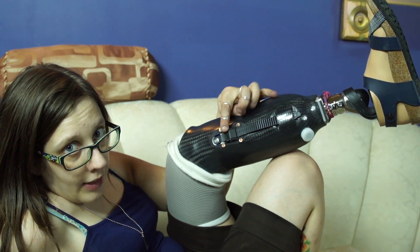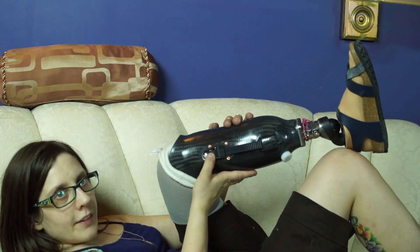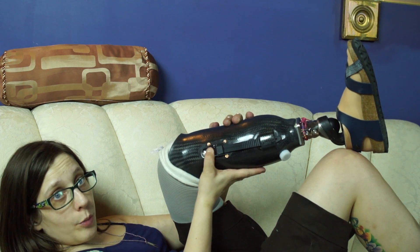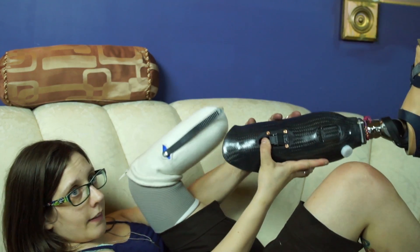This ratchet you see here is part of a lock system called a proximal lock, which is made by Coyote. To take my leg off, I press this latch, which releases the ratchet strap, and then my leg comes off like this.